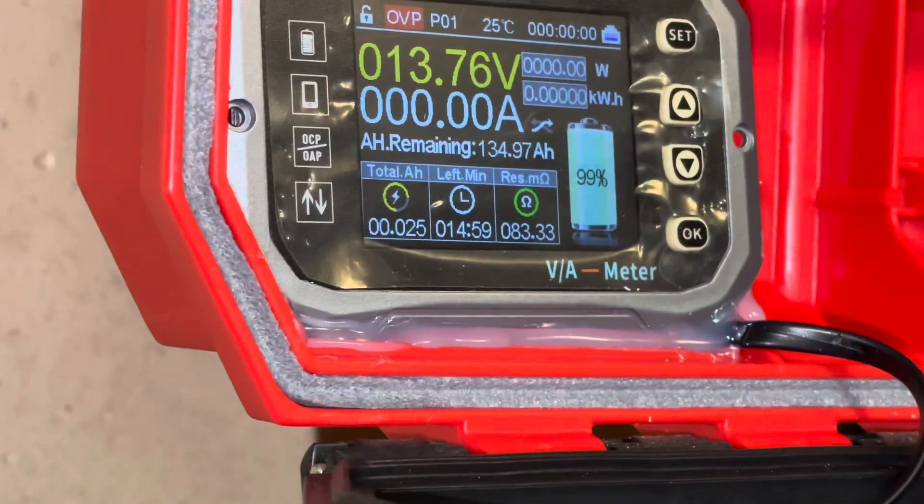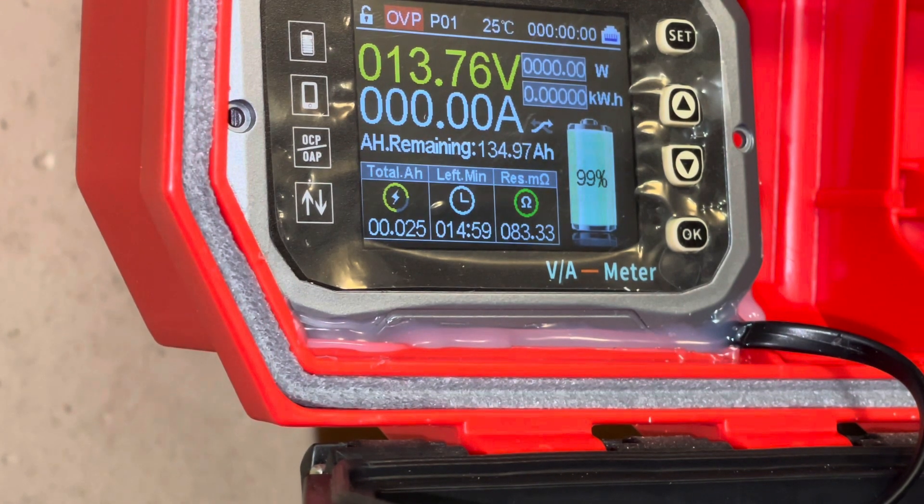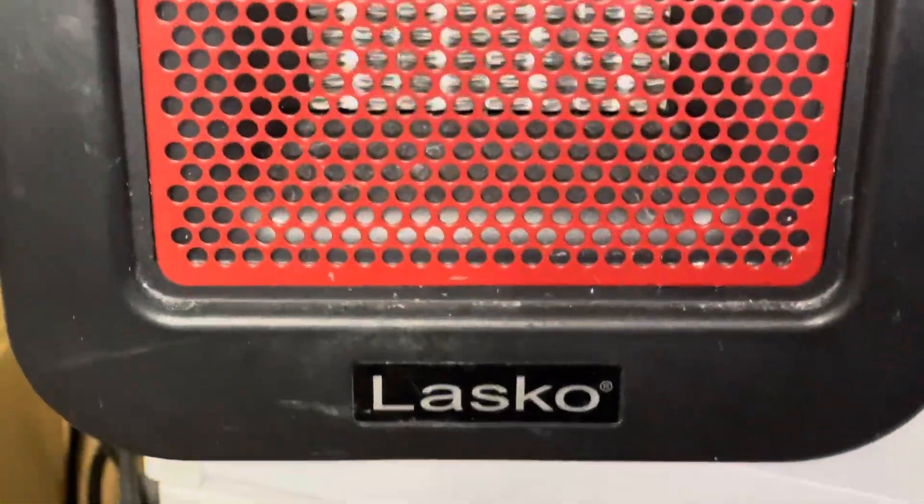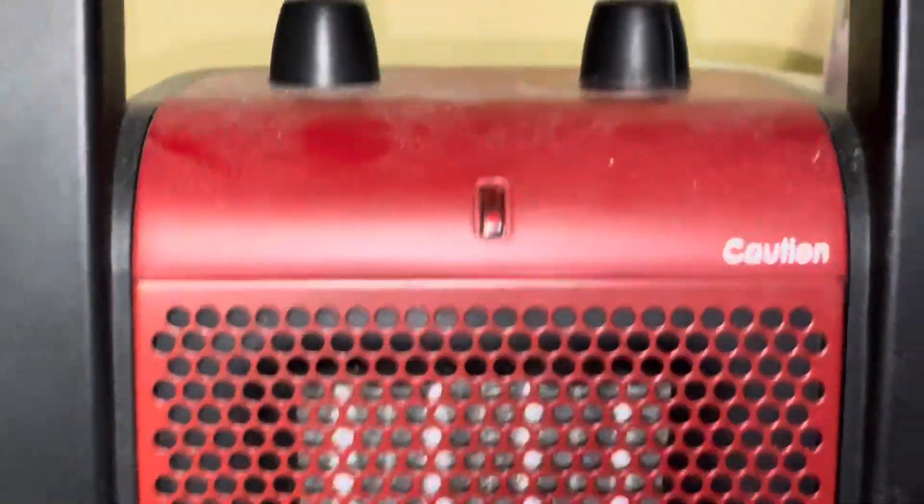We have the inverter set up with the heater on it. The battery claims to have a 50-amp BMS — that's where they want you to charge and discharge it, right at 50 amps. We're going to see what we can get; that equates to about 640 watts. This is a 500-watt pure sine wave inverter running a small ceramic heater — one of these little ceramic guys, I think it's a 1400-watt heater.